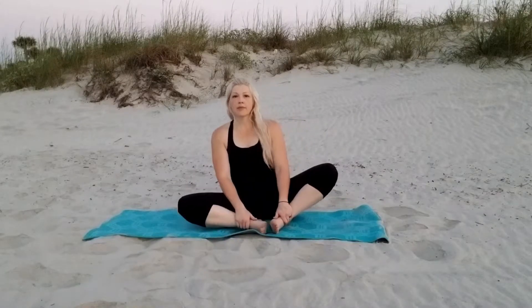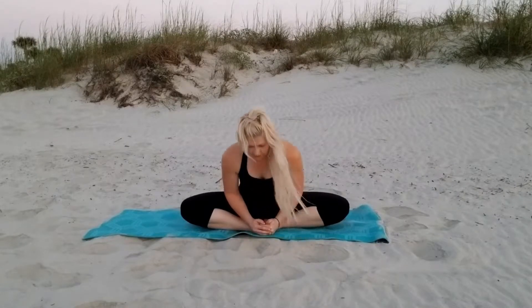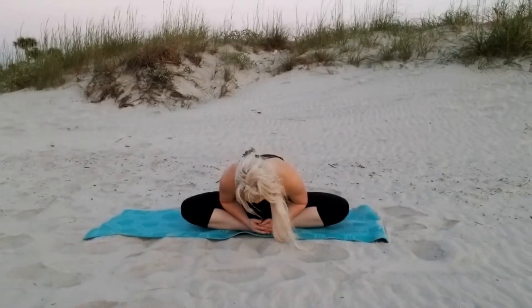We're going to move into butterfly stretch, which is where you put the soles of your feet together and press your knees out to the ground as far as possible. Take a nice deep breath and fold forward over your feet as much as you're comfortably able to do. Another nice deep breath and fold over your feet.